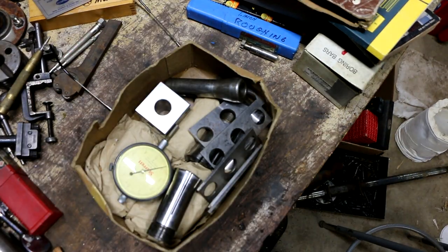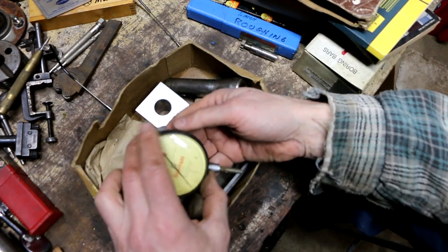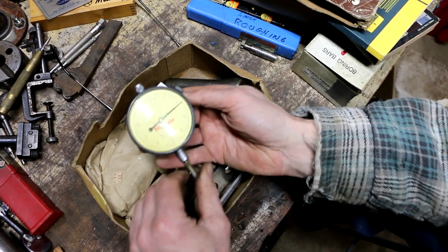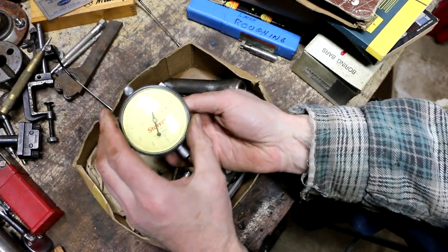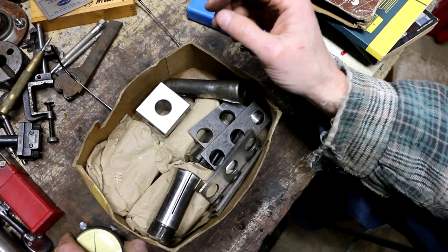It looks like I did buy one other indicator. I ended up finding this Starrett. It's locked up, so it's got issues — that's probably the only reason it was still sitting there. But I think I might be able to do something with it. It's a nice large dial Starrett indicator, so I put that in my pile.